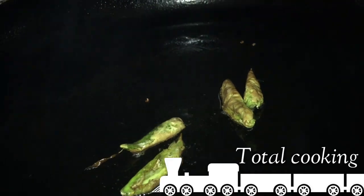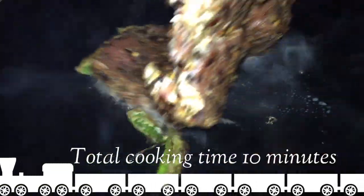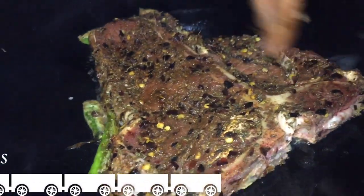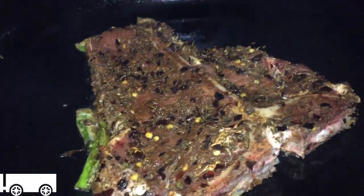Now I am going to put the steak on the fire. I am using some chili and I am going to let that chili infuse into the oil. I am going to cook it on each side for 5 minutes - total cooking time is 10 minutes. I have it on medium-low heat and I am going to let that sit for 5 minutes on each side.